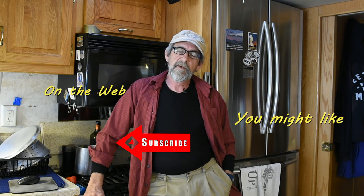But for now, it's time to go. Thanks for watching, I do appreciate it. Until we get together the next time — peace.